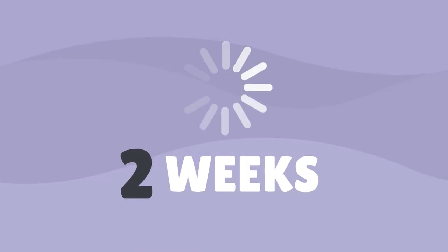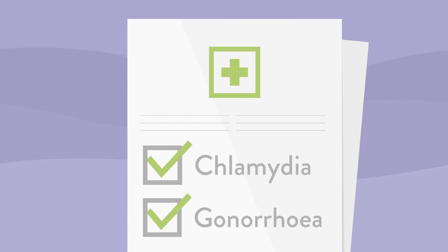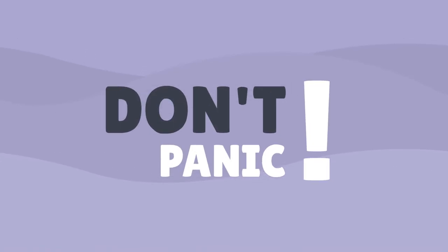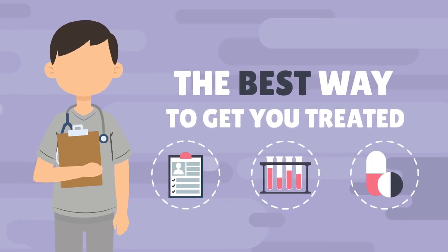So what happens next? Using the contact details you put on the form, you'll be contacted with your results. It usually takes about one to two weeks. If you test positive for chlamydia or gonorrhea, don't panic — it's not the end of the world. The nurse will work with you to find the best way to get you treated.